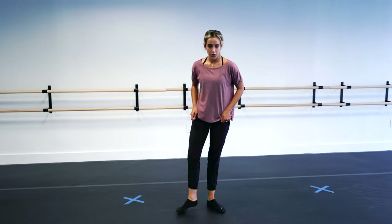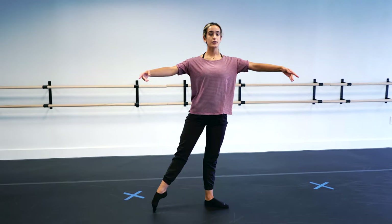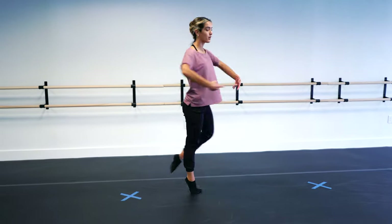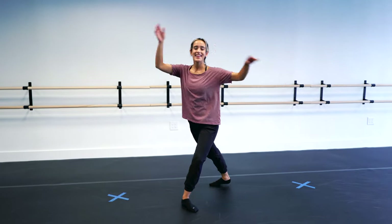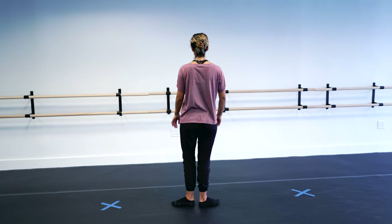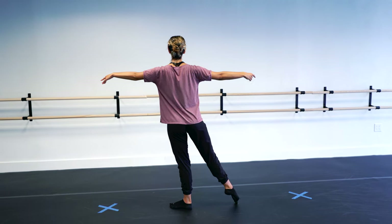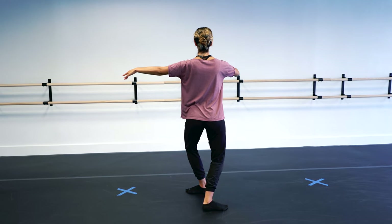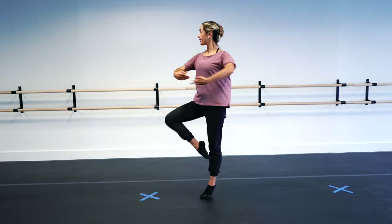Let me show you all together. We go en bas, en avant, tendu, rond de jambe, plié, and turn. From the back, we have first position, arms lifted, tendu to the side, rond de jambe keeping your foot connected to the floor, go through a demi-pointe to plié, from here we bring it up, and then we land.